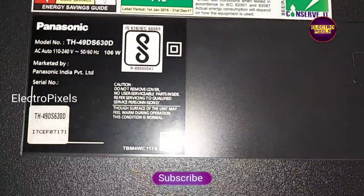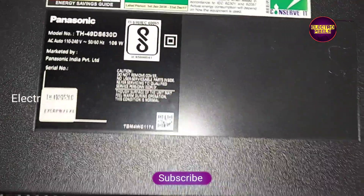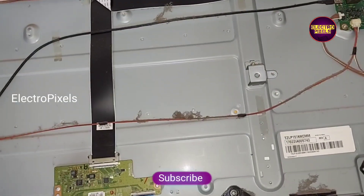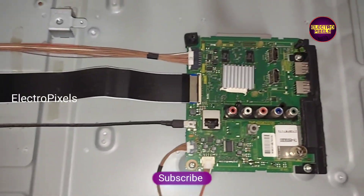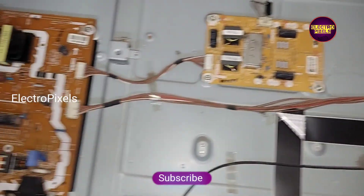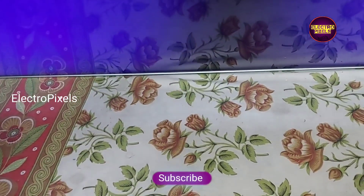You can see the model number of this TV. The complaint is a no-display issue due to a panel-related fault. Now we open the back of the TV. Here you can see the model number, the motherboard, the inverter board, and the power supply board. Here you can see it's an LG panel — you can see the LG Ticon board.